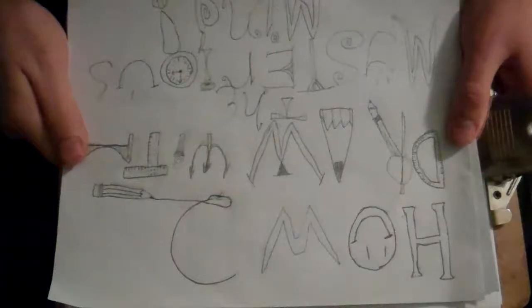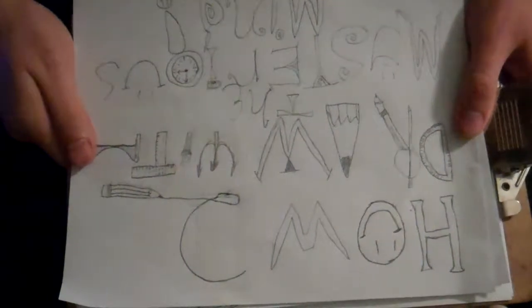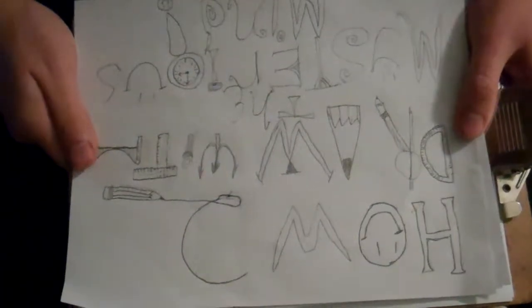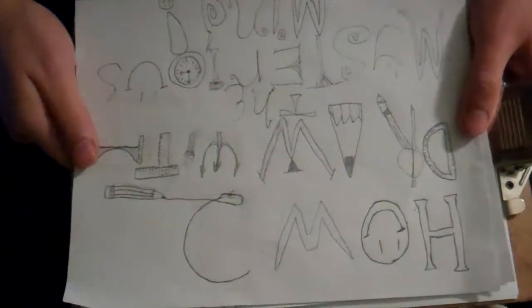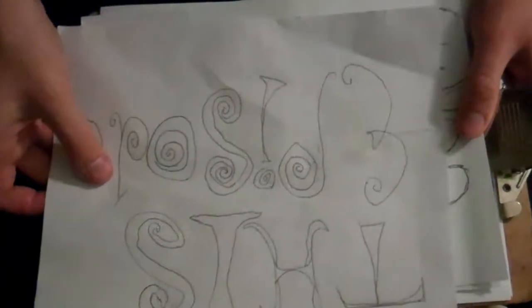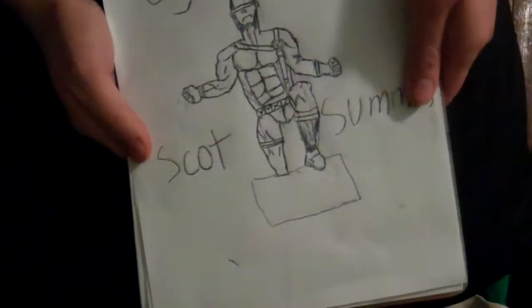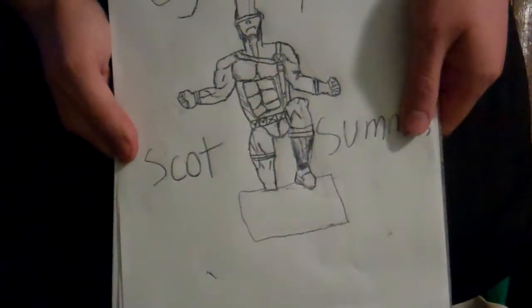Hello, I am the Mysterious Mind and welcome to How to Draw with me, the Mysterious Mind. In this episode, I shall teach you how to draw Cyclops, also known as Scott Summers.